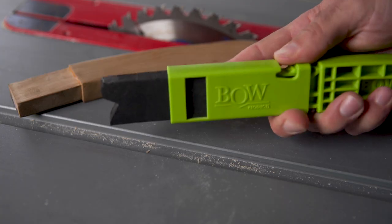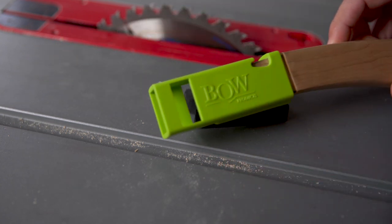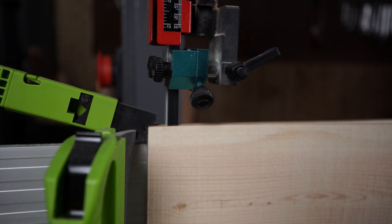With an ergonomic handle and an interchangeable cartridge for customization, this isn't just a push stick — it's the first line of protection for your tools and yourself.